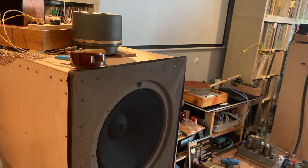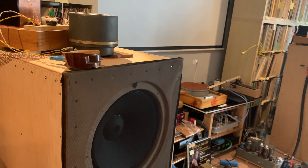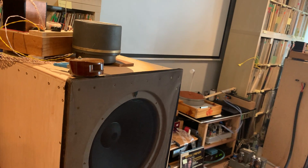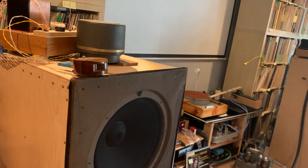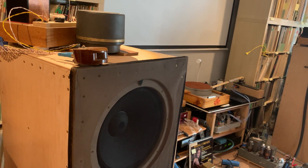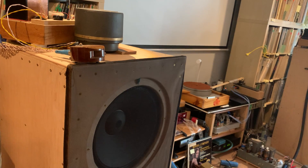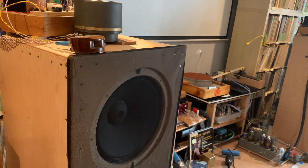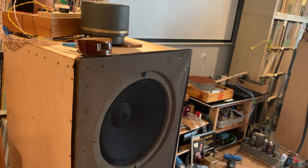I had two of my friends over this weekend and we did a little bit of experimenting. They are also long-time audiophiles — they have been audiophiles even longer than I have — so we have a lot of combined experience.